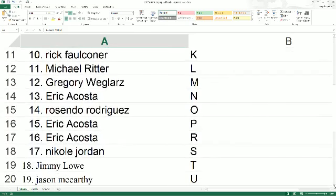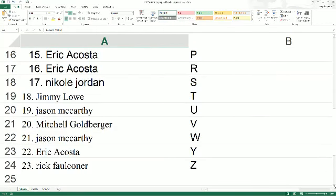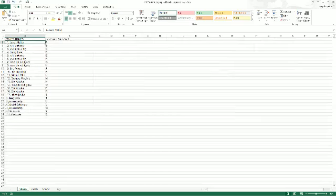Resendo, O. Eric A., P and R. Nicole with S. Jimmy with T. Jason with U. Mitchell with V. Jason, W. Eric with Y. Rick with Z.